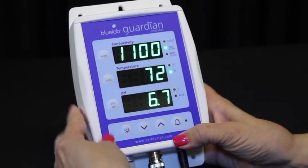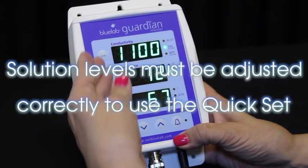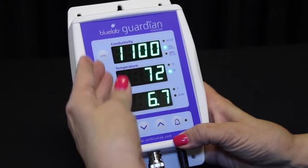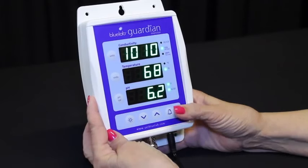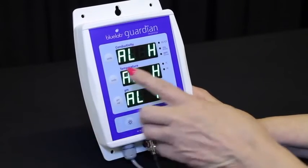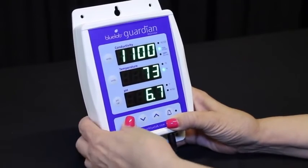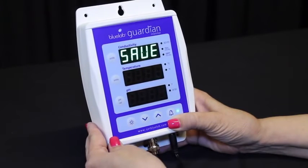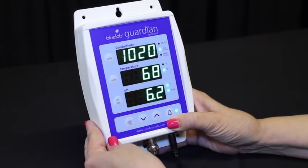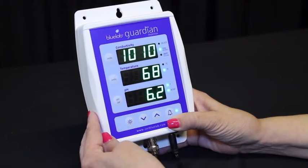To set the quick set alarm function, the solution in your tank needs to be adjusted to the desired levels for all three parameters, with the levels displayed in each window. To activate the quick set, press and hold the alarm button until ALH is displayed in all three windows, then release the button. Press the brightness button once. All three windows display auto for one second, then save will show in the conductivity window. The alarms are now automatically set and the alarm LED will glow indicating it is activated.